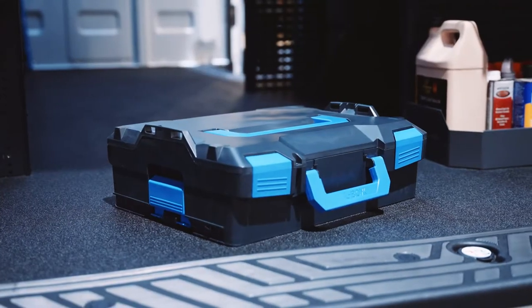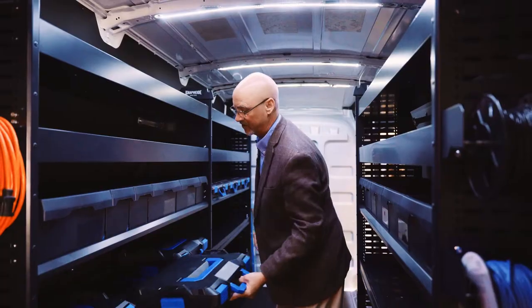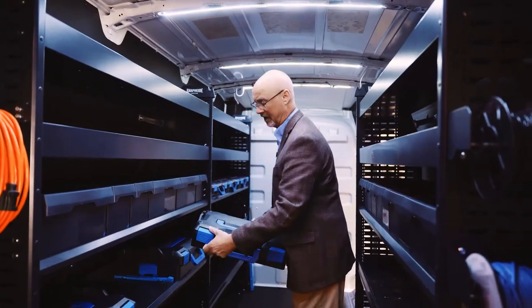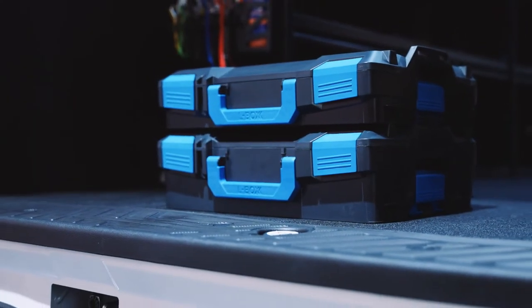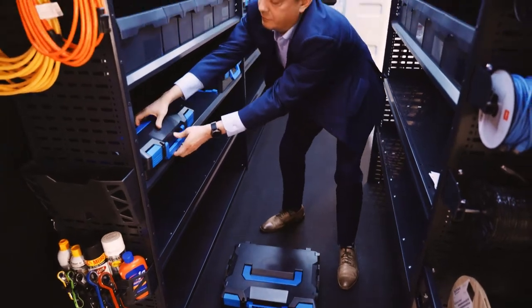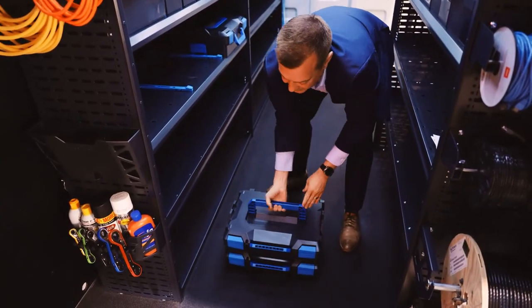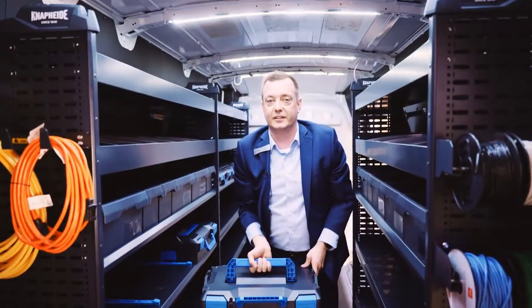You also get the L-Boxes. These L-Boxes slide in and out and lock securely in place with the box slides. L-Box stands for locking — it locks in place. To bring them to the job site, you can take a second L-Box, clip them on top of one another, and bring them in.